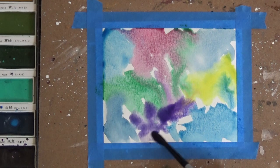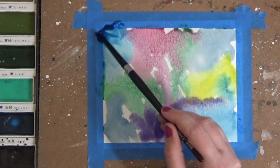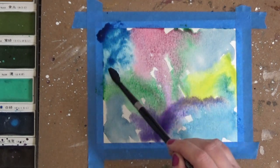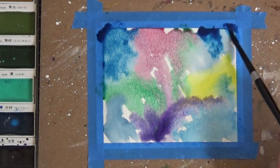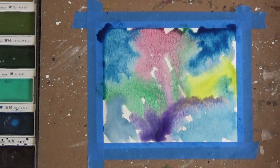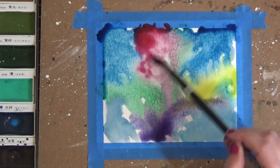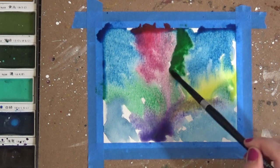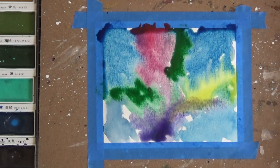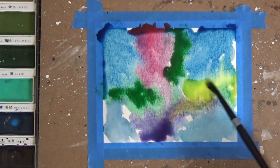Now I've kind of mapped out where my different colors are going to go. Before I hit this with my heat tool I want to go back over those same colors again just to build up that color palette and make those colors a little more vibrant so they really stand out, because we're going to be covering this with black. I'm just using the same colors again, going right back over where I've already laid the color down.